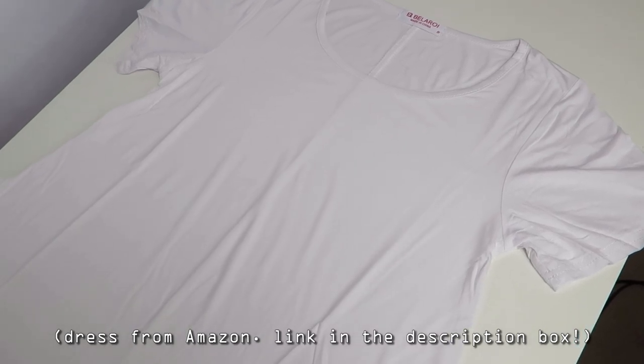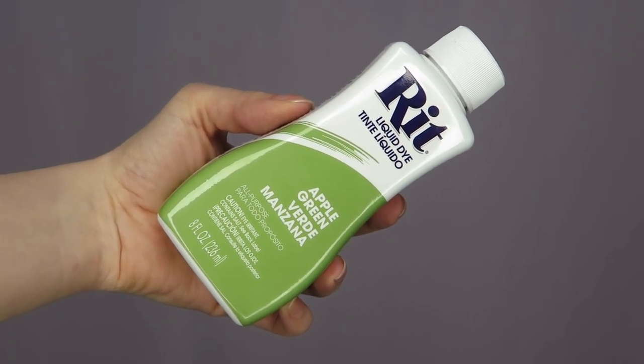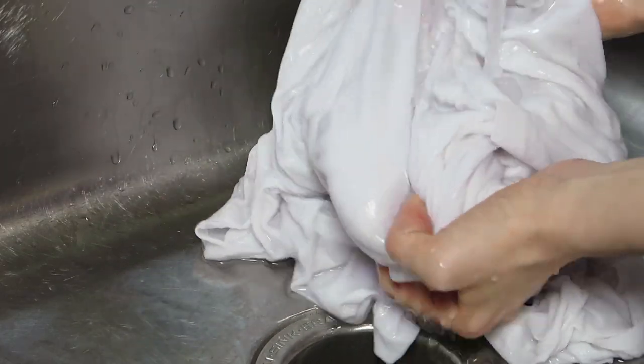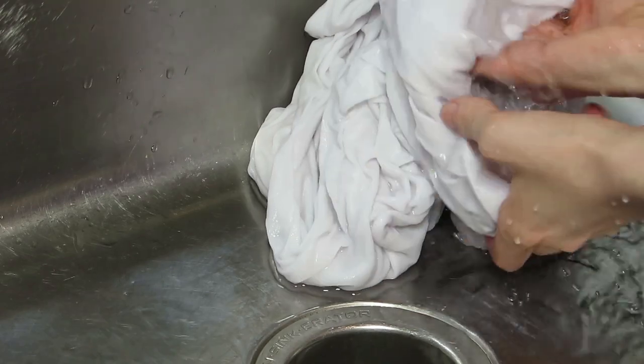Start with a white t-shirt dress. Since this is 95% rayon and 5% spandex, I used Ritt Dye's Liquid Dye in Apple Green. Pre-wash the dress with detergent to remove any factory finish that may interfere with the process, then dampen the dress with water to allow for an even dye job.